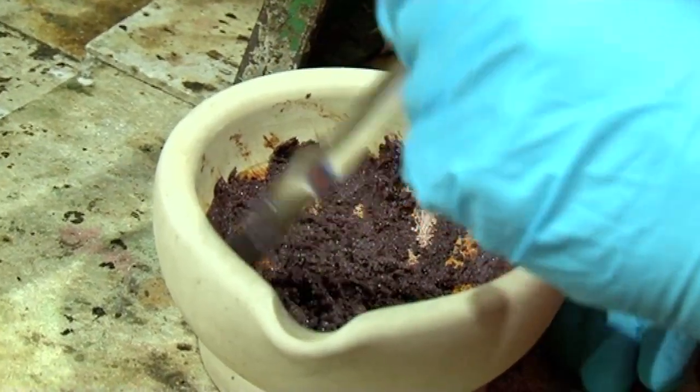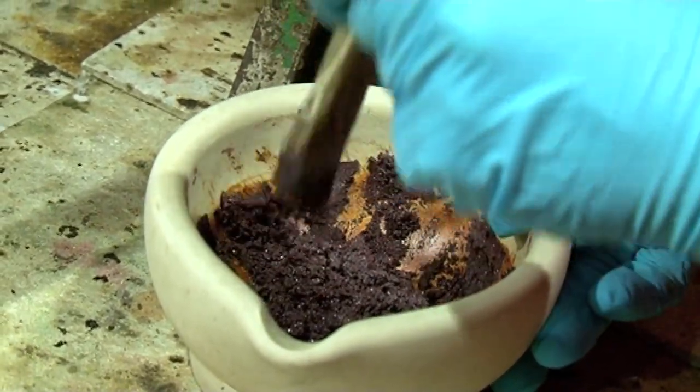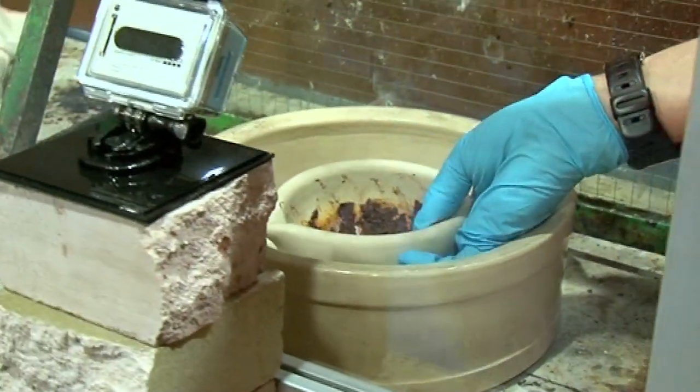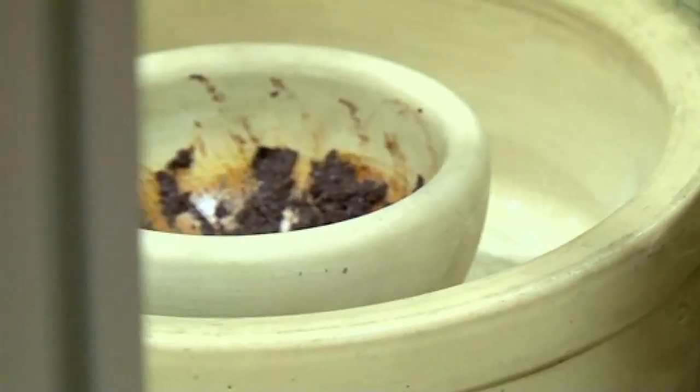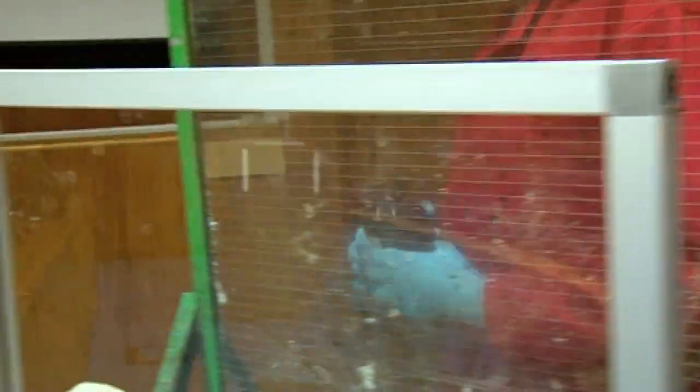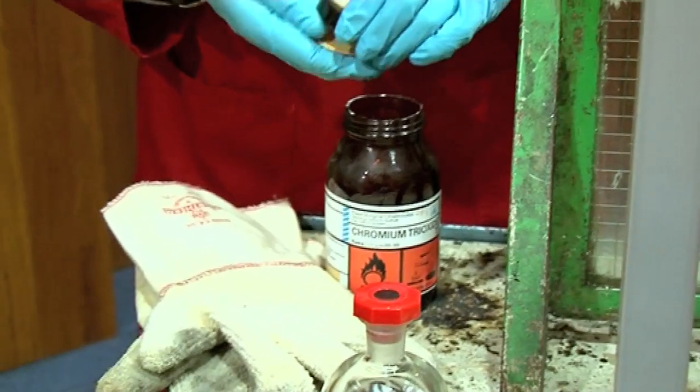Let's just heap it up a bit and put it behind the screen. I'm wearing gloves because chromium trioxide is quite a nasty compound. It can oxidise the molecules in your body and is potentially quite carcinogenic — it can cause cancer — which is why people have to be careful with this oxidation state of chromium.